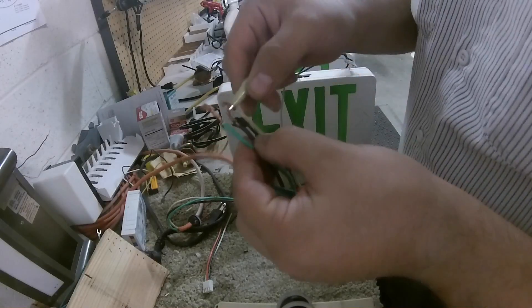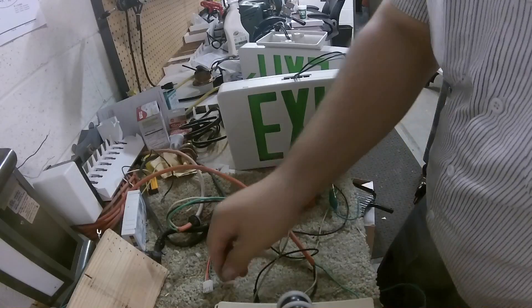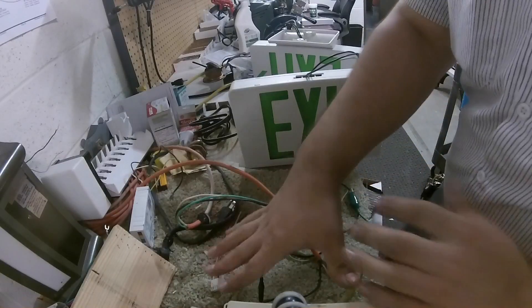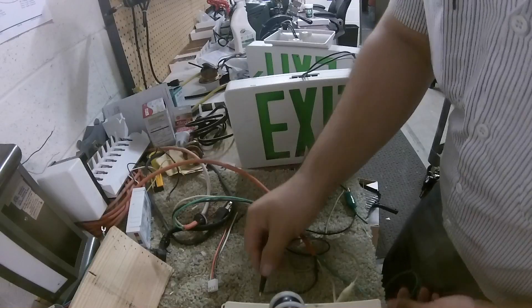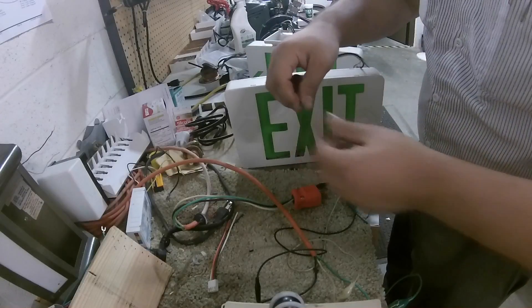You don't want these wires to be touching, because when they start touching they start popping breakers. Make sure they're separated — all apart from each other. Then all I'm going to do is the same thing.